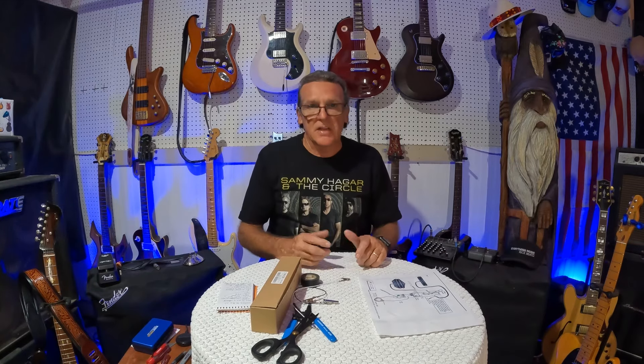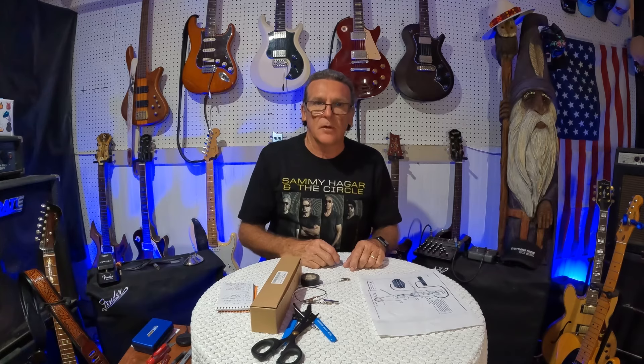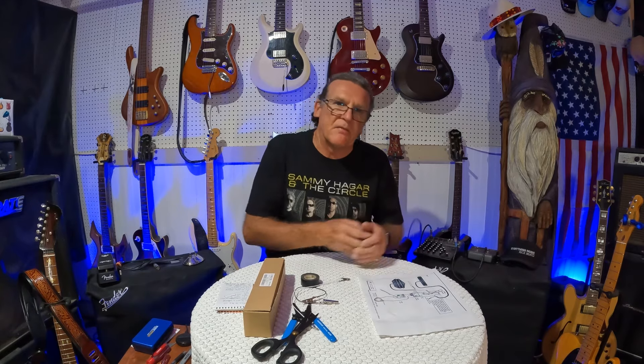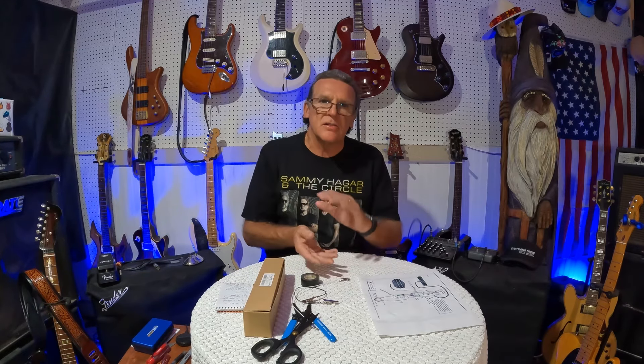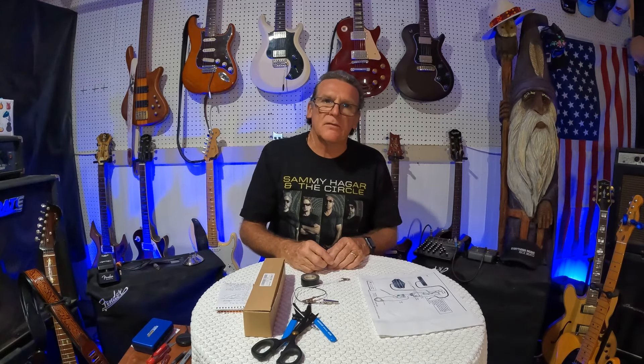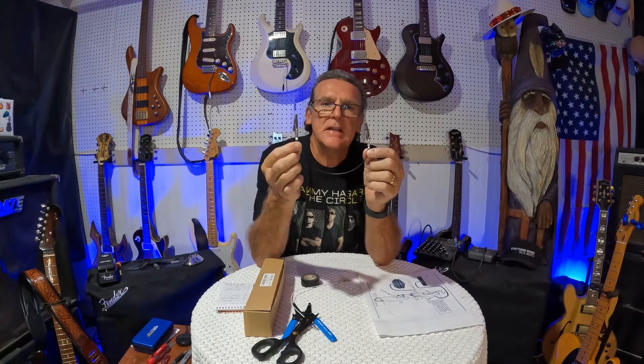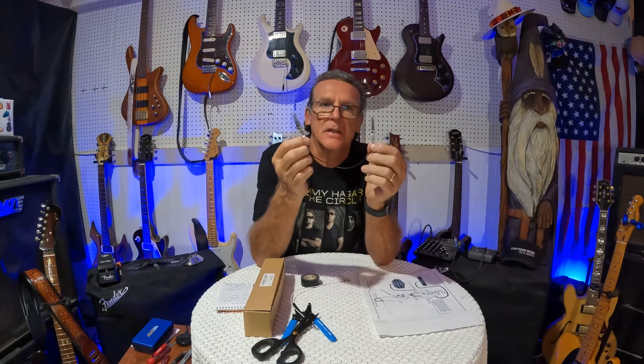Almost every pickup maker has something there for you. The trick is, if you're putting a Seymour Duncan in and keeping some Fender pickups, the colors change at that point. There are diagrams for it, but it can get really confusing. So the way to get around all that is I make these little leads with alligator clips on the ends of them.